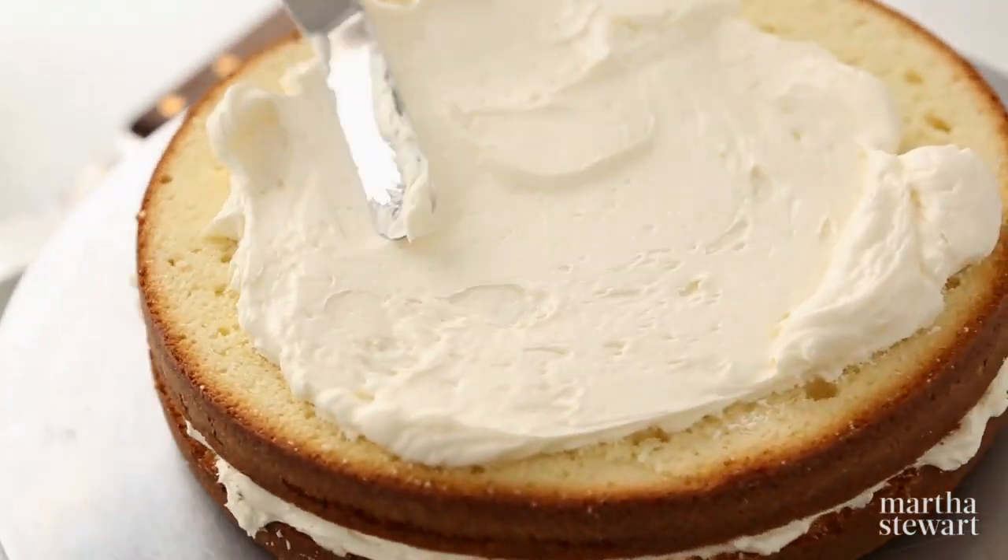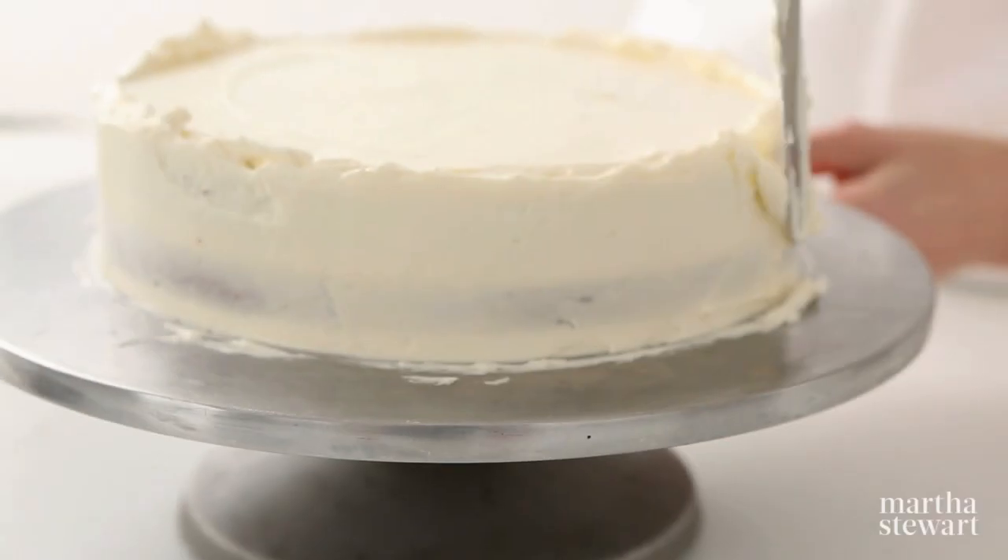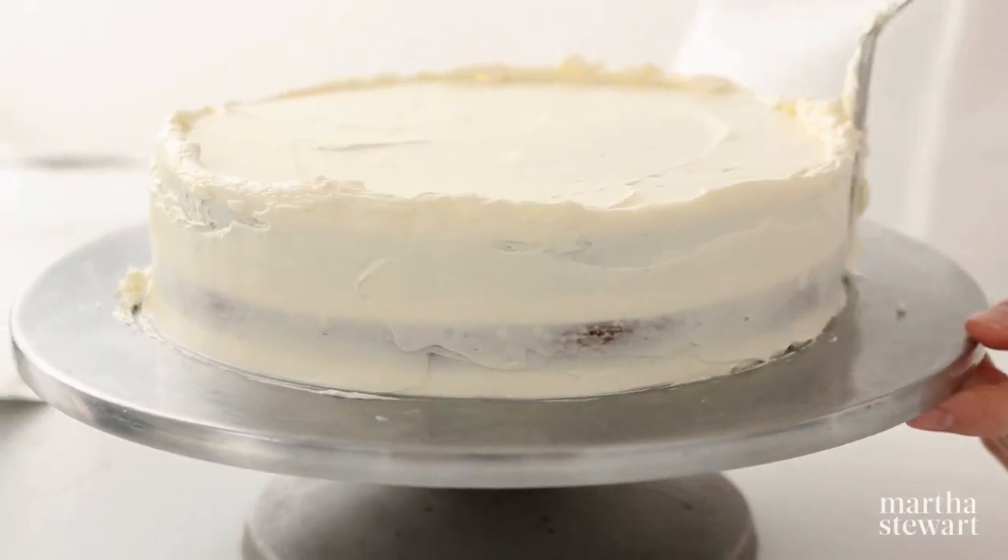Now you're ready to spread a thin coat of frosting over the top and sides of the cake. This will seal in any stray crumbs before the final coat is applied.